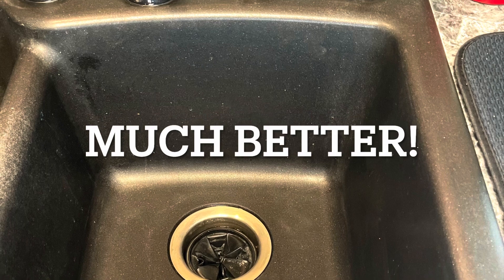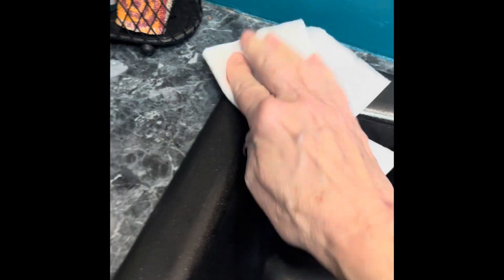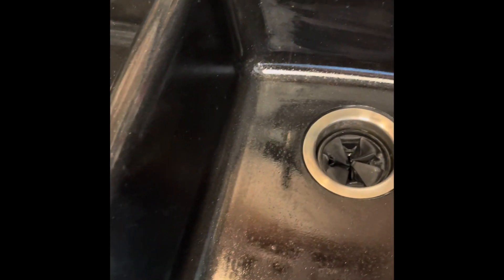I used a spray bottle with water to wet down the surfaces, sprinkled on some baking soda, then sprayed it with vinegar, and now I'm going to scrub it. I've added the mineral oil and I'm just going to let it soak in for a bit — that spot needs a little more — and then I will buff it with a soft cloth.